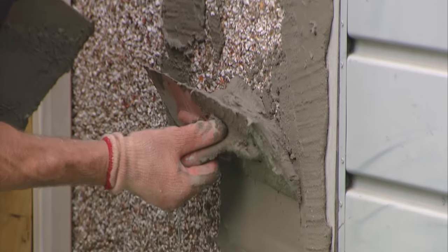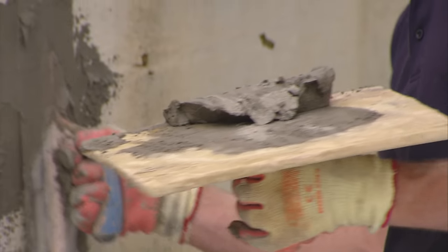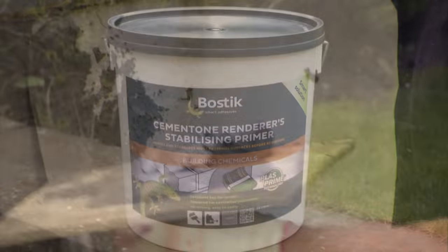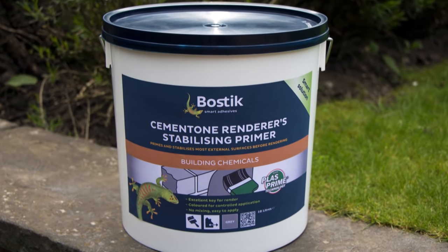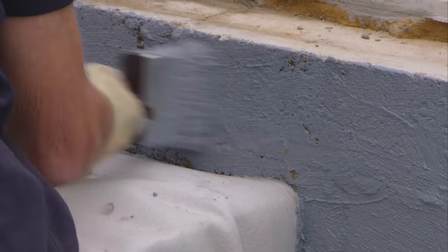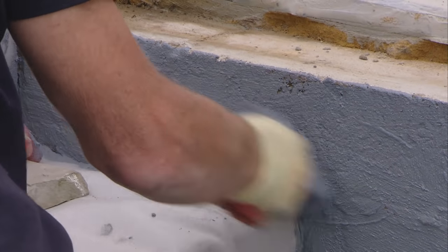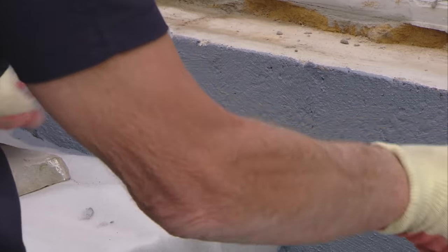The base coat has very good adhesion to firm non-dusty surfaces, but if you're not sure about the adhesion, use Bostik's Renderer Stabilizing Primer to give a good key. This can also be used to reduce the suction in background materials to give you a longer working time. However, this needs to dry overnight before you proceed.